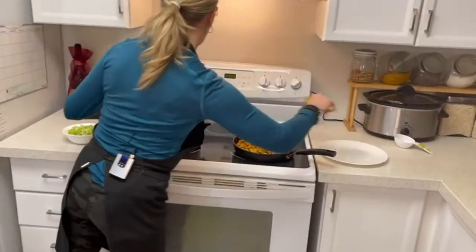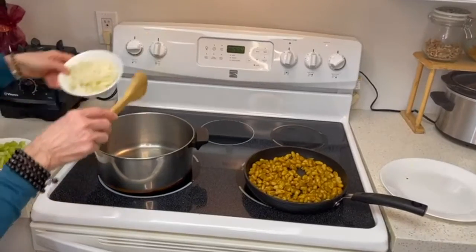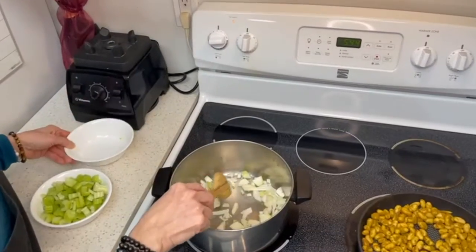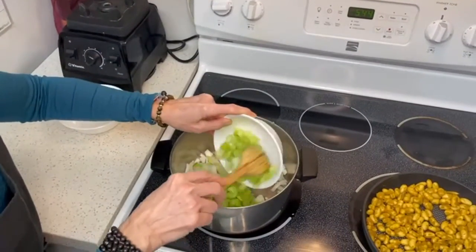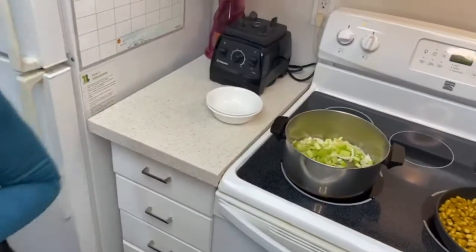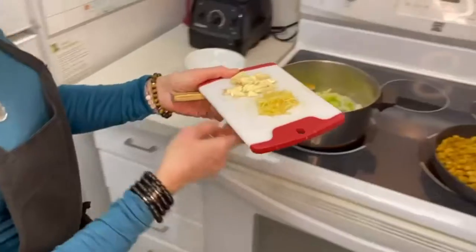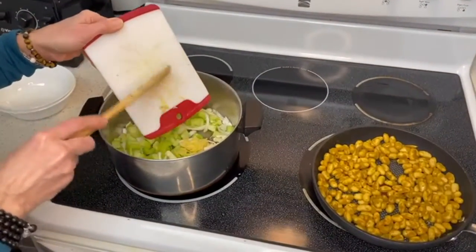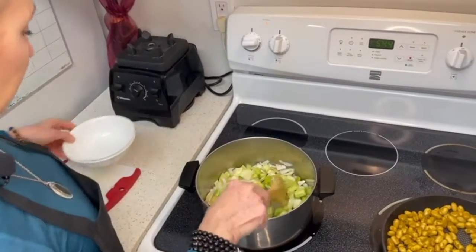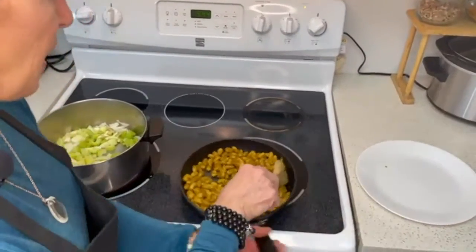We're taking the spices over to the stove and adding them into this pot where we've melted some coconut oil. We're adding our onions, celery, and then I've also got ginger and garlic to add to the dish as well. We're just going to sauté that all together, and I need to take these off now because we don't want to overcook them.